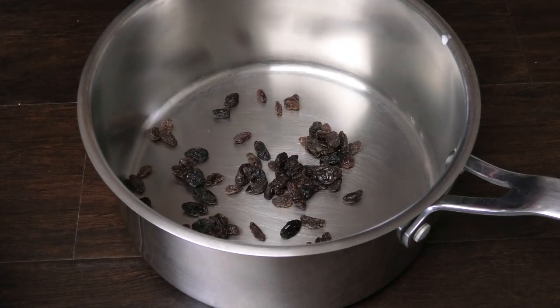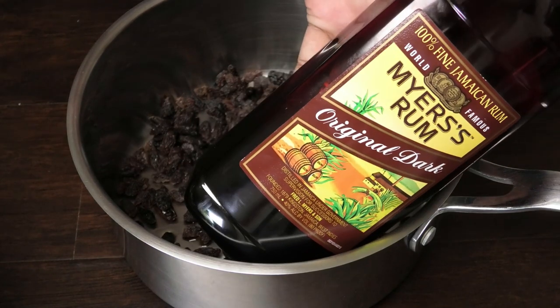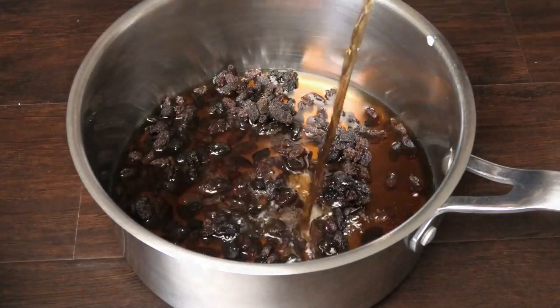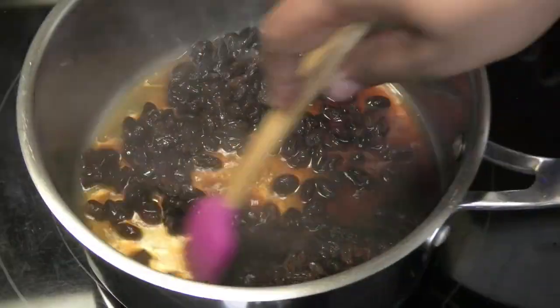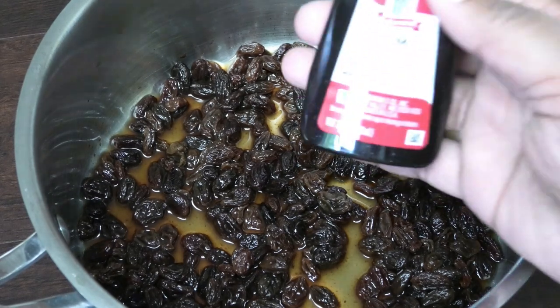I'm going to go in with my raisins. To the raisins I'm going to add some spiced rum — I like using this brand of spiced rum. This goes on to our stove; we're going to bring this up to a simmer on a medium heat. Once the raisins are plump, it's ready.